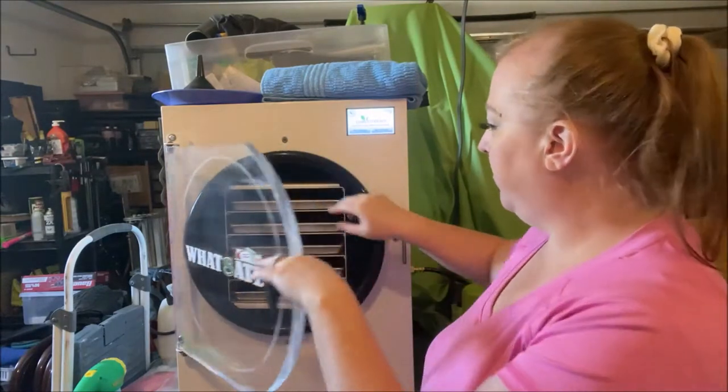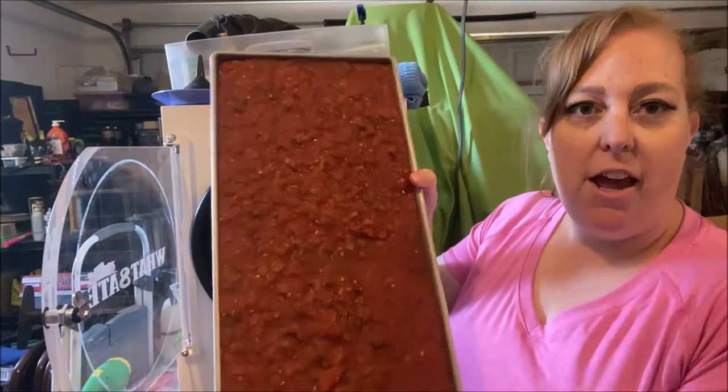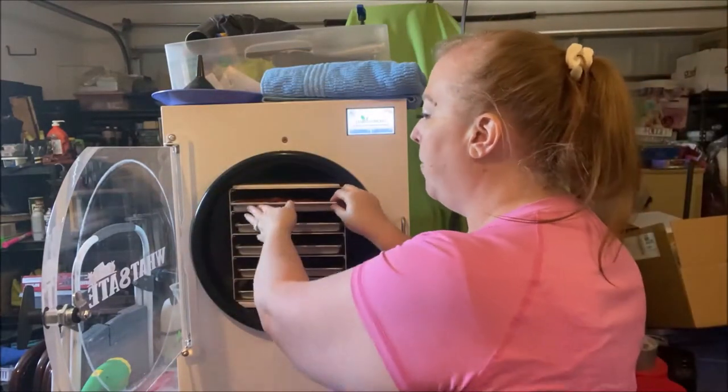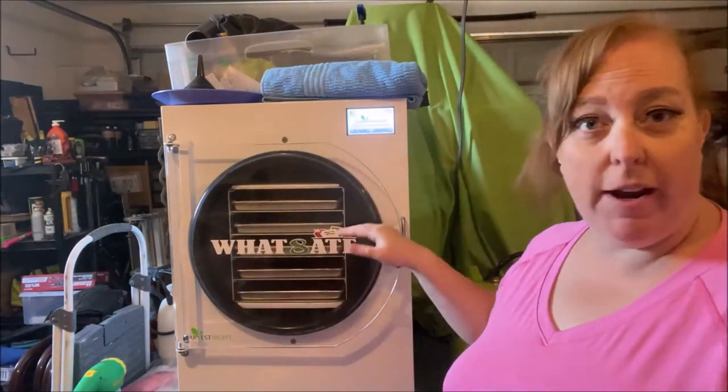It's nice and frozen — this is all pre-frozen. This is salsa, a whole tray. My local grocery store had the big jars on sale for like $4.50, and it's pretty decent salsa. Salsa is a cool thing to have on hand in an emergency, so I bought a bunch that were on clearance. I was able to fit one of those tubs per tray, so I've got four trays of salsa.